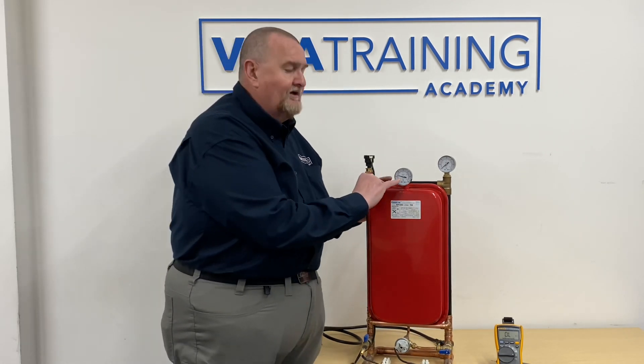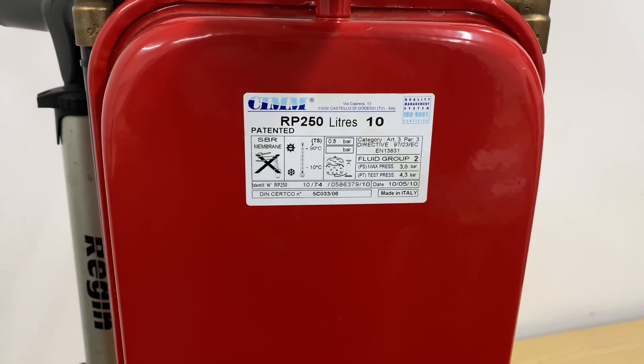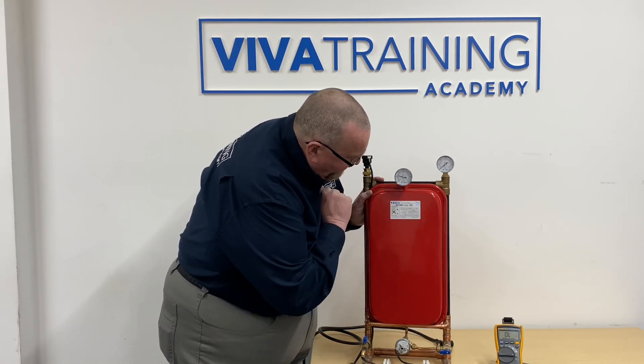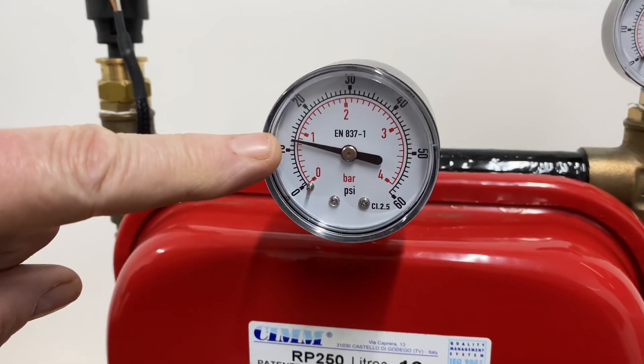These come out the factory typically set at a particular pressure, somewhere between 0.8 and 1 bar. An expansion vessel will have a data plate giving useful information. This particular one shows the charge pressure is 0.8 bar, the literage is 10 liters, the maximum pressure is 3 bar - which fits with a pressure relief valve rated at 3 bar. The test pressure is 4.3 bar, and the temperature range is plus 90 to minus 10 degrees. I've got a gauge on here set at around 0.8 bar, as if it's just come out the factory.